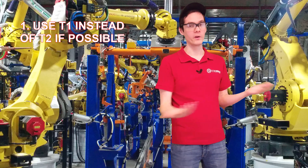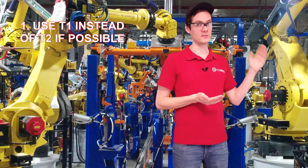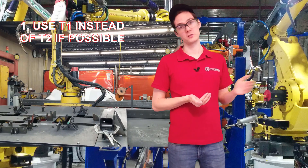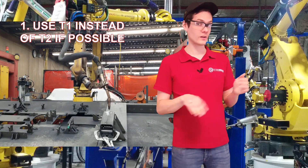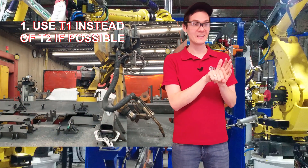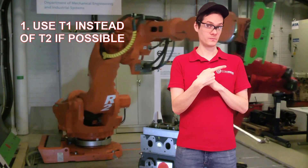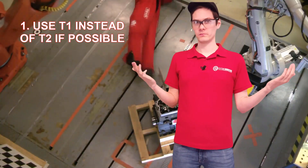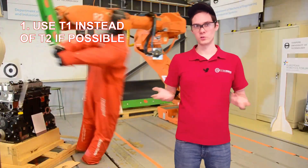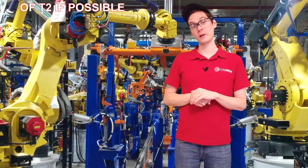If you smash something in T2, it's just the robot, just the fixture, just whatever. It's better to smash the fixture than smash yourself. Because most likely the robot is going to stop on the fixture when it hits it — it will not stop after it hits you. It won't even detect the collision — you're just too soft. The bones are too soft for it, and you're gone. So yes, T1 is enough.